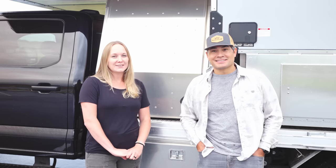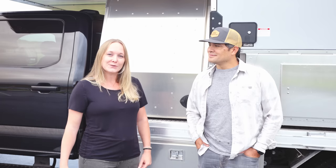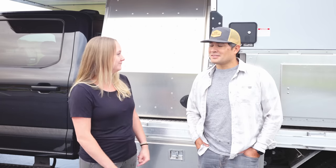Hey everyone, welcome back to Exploring Still Connected. Today we are really excited about giving you a detailed look at our new home, also known as our Camino 88 Kingstar Camper. In the coming months, we will give you more detailed reviews of certain aspects of the camper, so today is just going to be a very general walkthrough. Let's check it out.